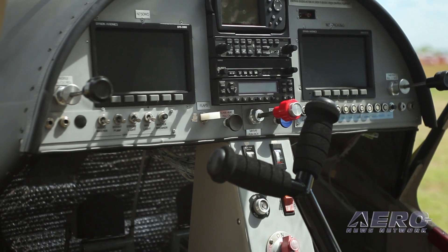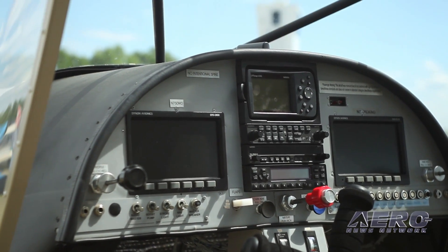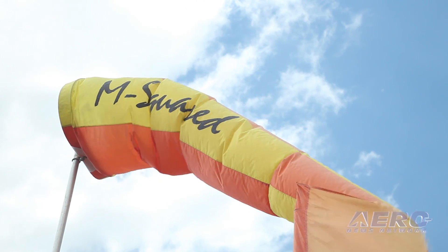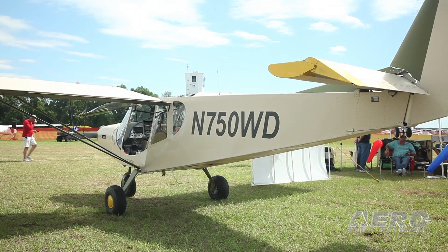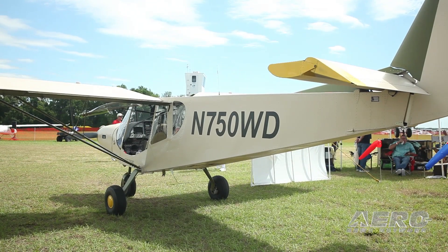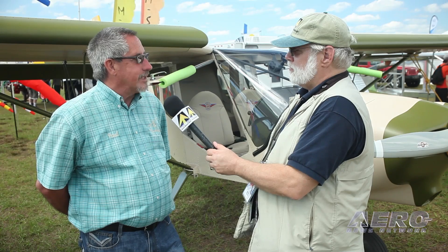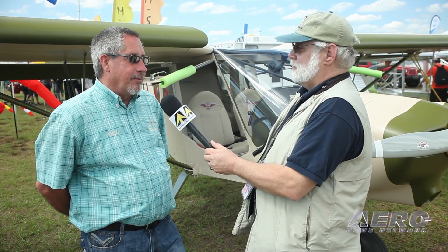Big question: how much? Our preliminary price with everything discussed installed will be right at $100,000. When an owner comes to pick her up, he jumps in with one of our instructors, does his five hours with our instructor for his insurance, and off he goes. The insurance is another issue — we just got insurance on this particular airplane from AIG. They quoted it as an experimental, and then as the SLSA. The SLSA was about half, believe it or not, of what the experimental version was. So you really do get a savings when you buy a certified airplane.